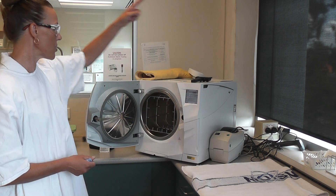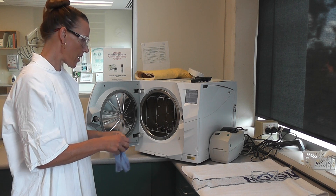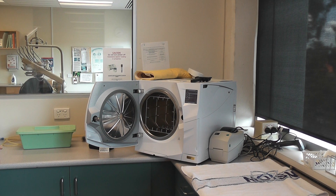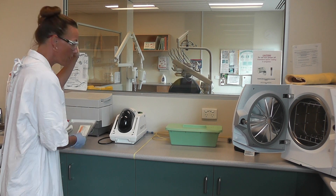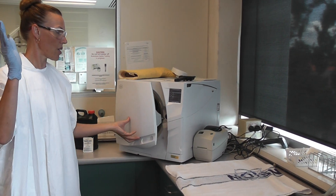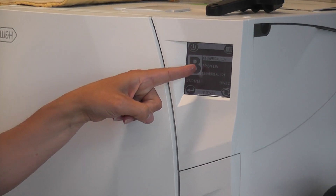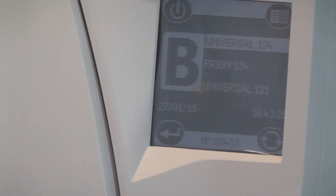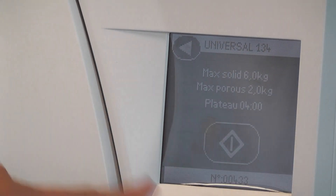The inside of the autoclave is dirty but the outside is clean — you only ever touch the outside with clean hands. I've got my tray ready to go. Starting with two clean hands, I'll wear one glove as my dirty hand. I pick up the tray with my dirty hand, put it into the autoclave, then shut the door with my clean hand. This is a universal cycle at 134 degrees. This button works like an enter button — confirm the load, and there's a notice saying don't put more than six kilos in there. Then press start.